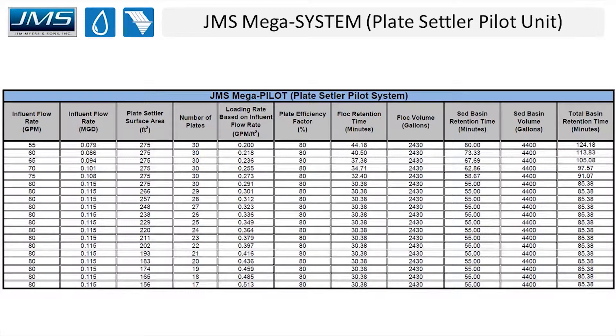This graph goes a little deeper into some of the technical details. It's from a recent pilot study we did in South Carolina. You can see the influent flow rates, plate settler surface area, number of active plates, loading or application rate, efficiency factor, and all the different retention times in the different zones of the system. This shows a system that ran at 55 gallons per minute with all plates active, simulating a 0.2 application rate. A couple months into the study we started blocking plates off to look at different application rates and flock retention times throughout the pilot.